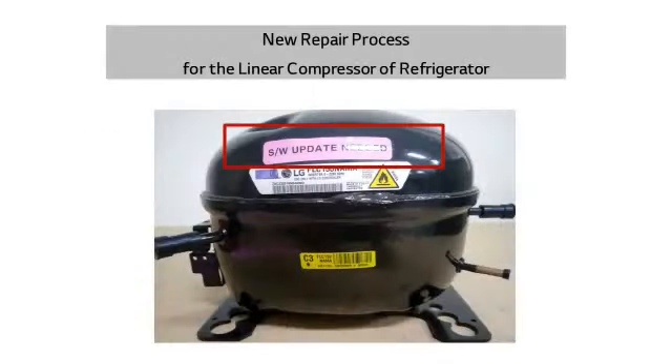Let me explain the usage method of the rewriter, followed by the refrigerator's unified compressor replacement. The linear compressor is operated under software control, and the software is written on the main PCB. Each compressor model has its own genuine PCB control software. Therefore, the PCB software should be replaced when replacing the compressor with a different model's compressor.